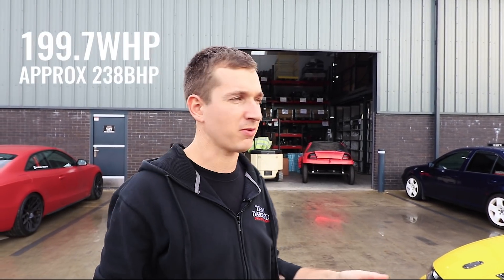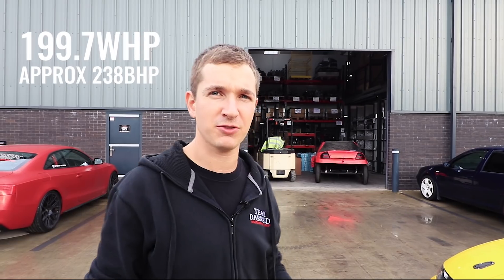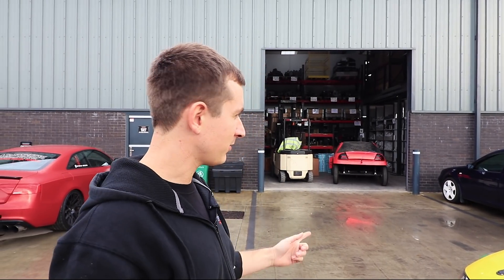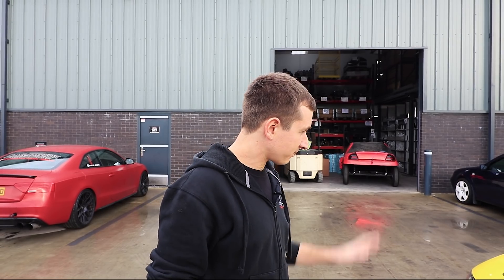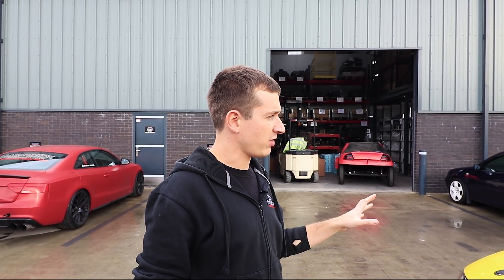I'd have to double check what the figures were because I haven't got them to hand. I'm doing a little bit of babysitting for a vampire. But this one's sorted — made to rock and roll.